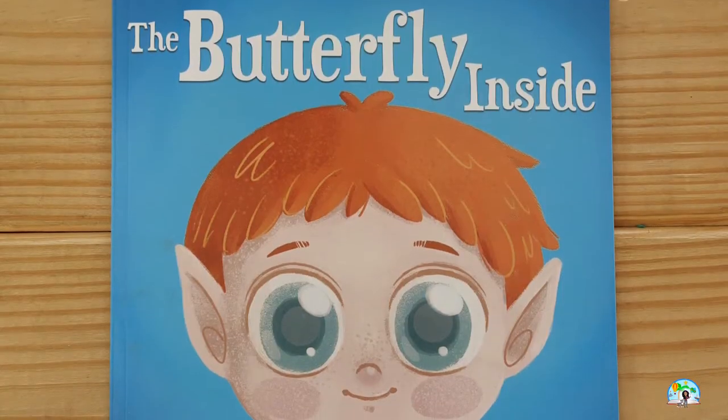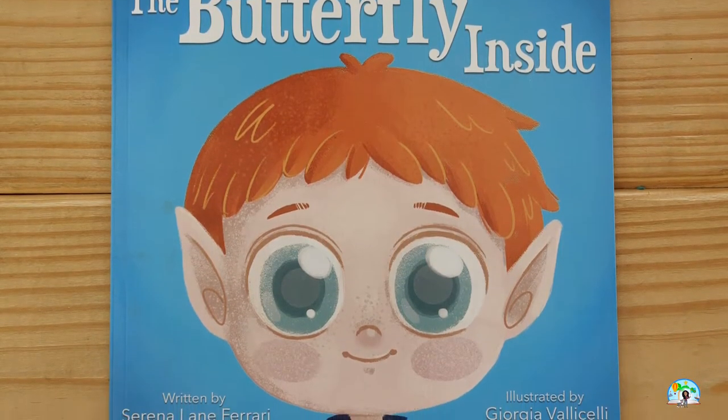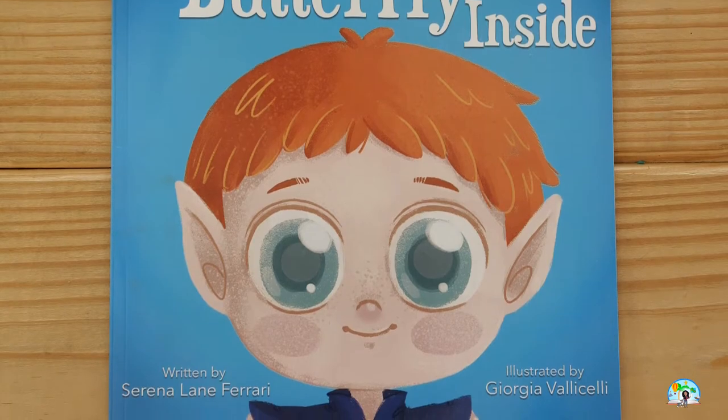Hi friends, welcome to Storytime with Tristan. Join me today as we read The Butterfly Inside, written by Serena Lane Ferrari and illustrated by Georgia Valacelli.